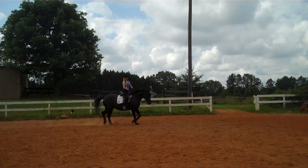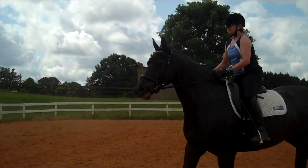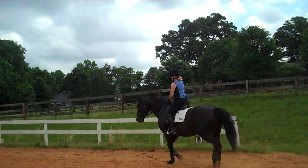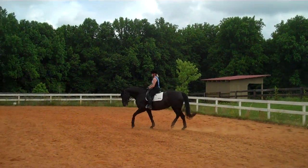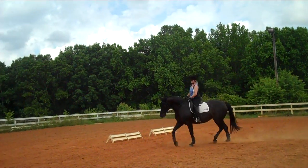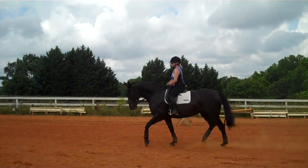Now you're starting to understand what I'm saying when I say a green horse is just a term for a horse learning how to balance. She's not on the steps of connection. Soften her jaw, slow her down, soften her poll. She has to pick up her back before she canters. She's going to say she can't do it because it's still new to her. This might be the fifth time we've asked her to stay connected in the canter.